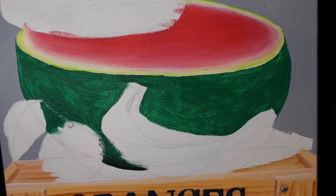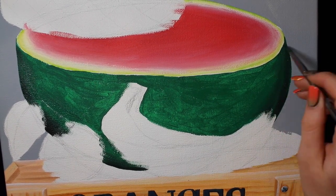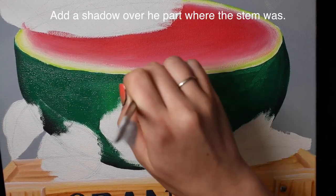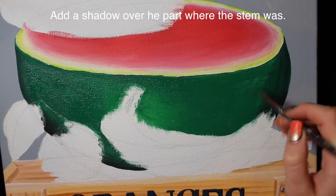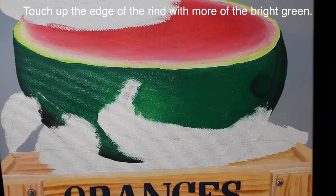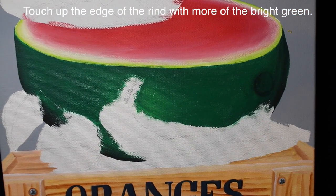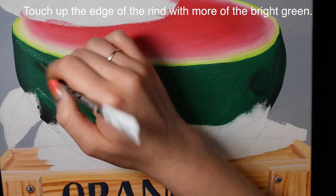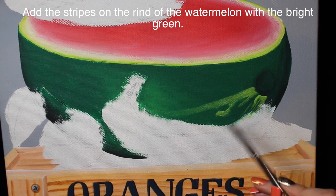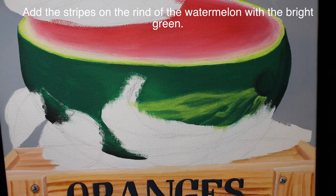Add that first layer of dark green color and then start blending in some black around the edges to start a shadow — there'll be more later, but this bases it out. I added a little bit of bright green in the center behind the bananas just for a touch of highlight, and then added a small shadow around where the stem of the watermelon will be. I'm going to touch up the rind line with a little more bright green to make sure it looks smoother, and now I'm going to add the stripes with bright green paint.